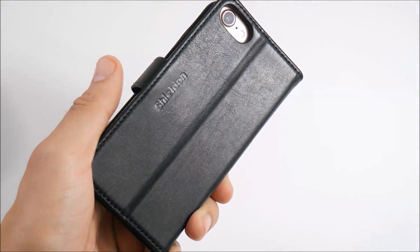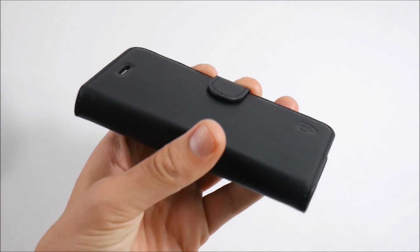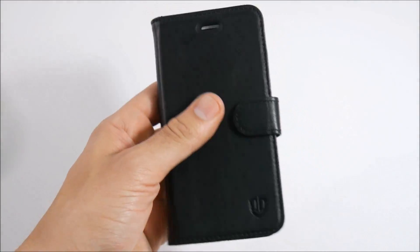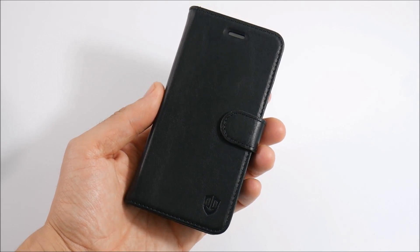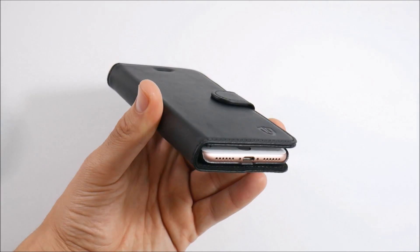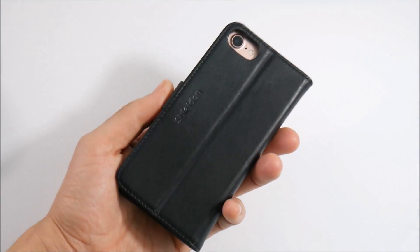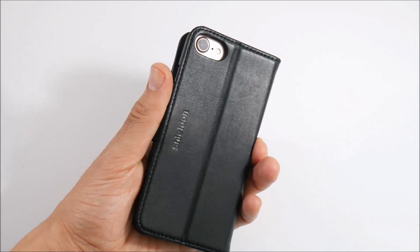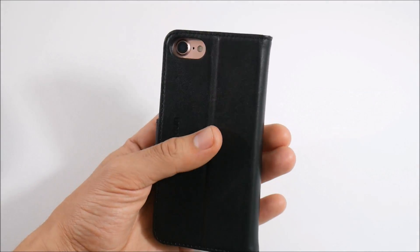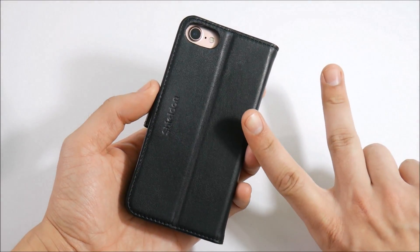That's the Shield case for the Apple iPhone 7. I'll leave the links down below in the description. This case also comes for many other smartphones like the Galaxy S8, the iPhone 7 Plus, and more. What do you guys think — are you going to pick one up? If you do, use the Amazon link to help the channel out. Have a great day, Nick here helping you to master your technology — be well, peace.